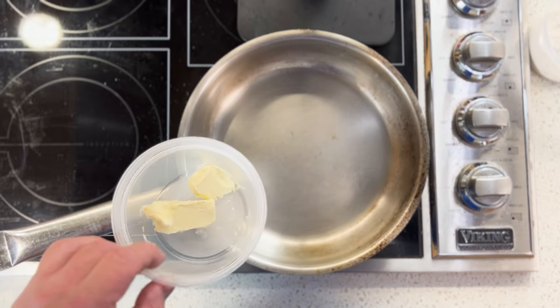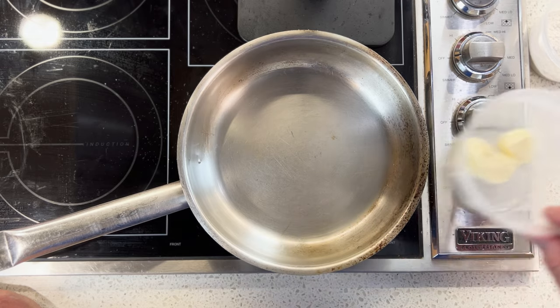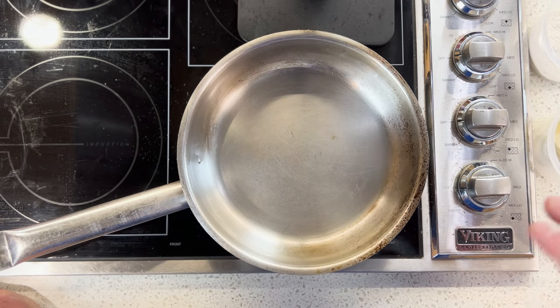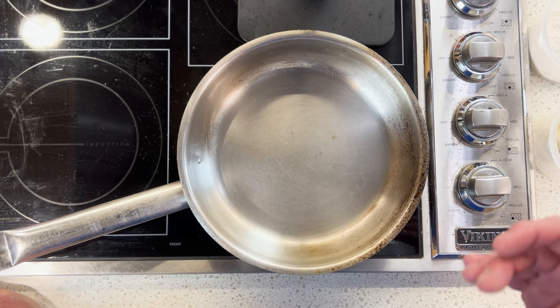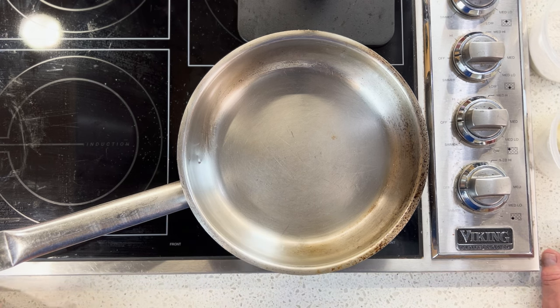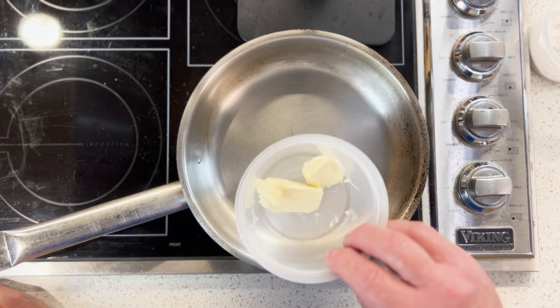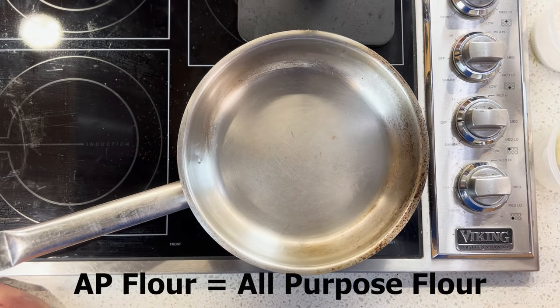You don't have to use butter. I like butter because it's very versatile — it extends across a lot of different cuisines and dishes. I always keep some roux made up in my fridge or freezer so I can grab what I need. This is 100 grams each — 100 grams of butter and 100 grams of AP flour.